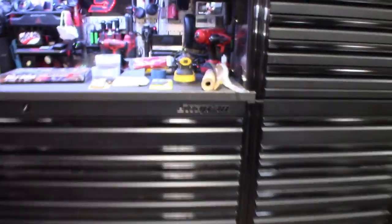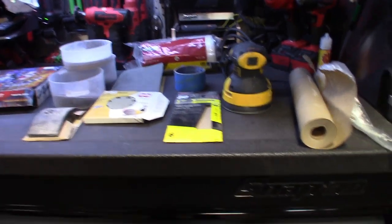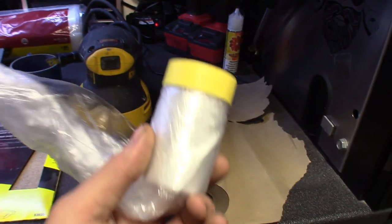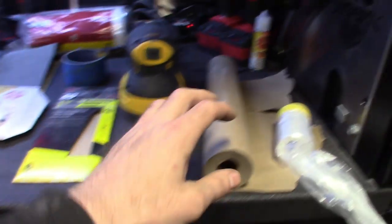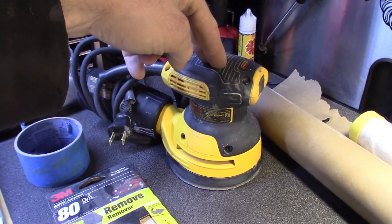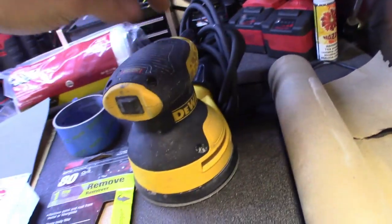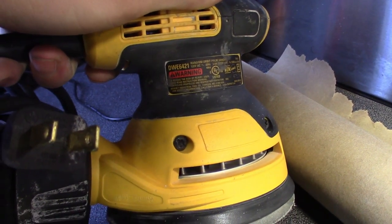I want to show you guys the tools it took to get to this point. For masking, I used a roll of paper and picked up some rolls of plastic with tape already on the edge — good for around the doors and windows, and I mostly used it for the glass. For sanding, you've got to have your DA dual-action sanders. I went at this with two of them. I picked up a DeWalt to replace my old Skill one that died after a year and a half — part number DWE6421. We'll see how the DeWalt holds up; it definitely knocked it down pretty good.